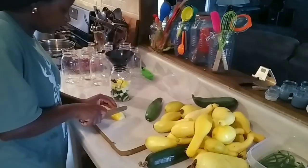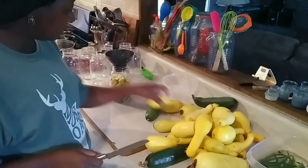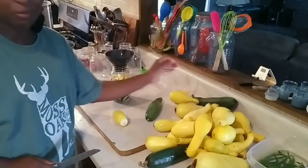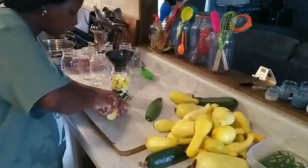Grab me another yellow squash. Now on my crookneck squash, you see how it has the necks on it — I cut those necks off and I'm going to save that in that bowl right there, because I want my squash to be as uniform in my jars as possible. So all the necks I just take them off — that's what I cook for dinner.